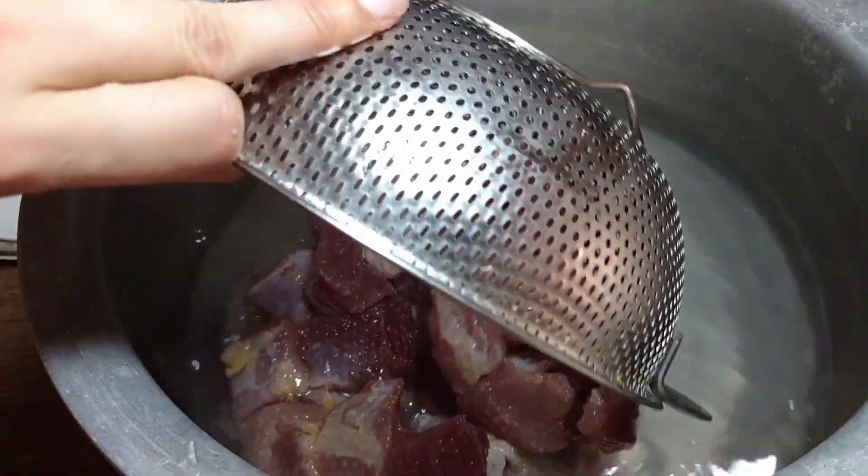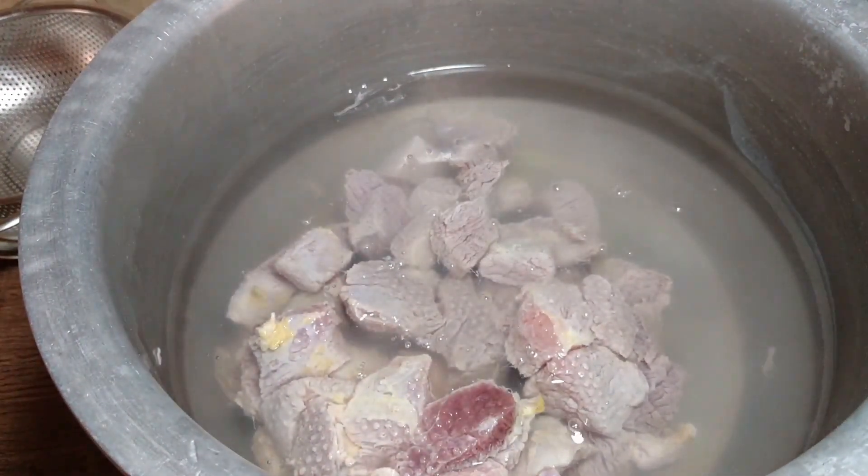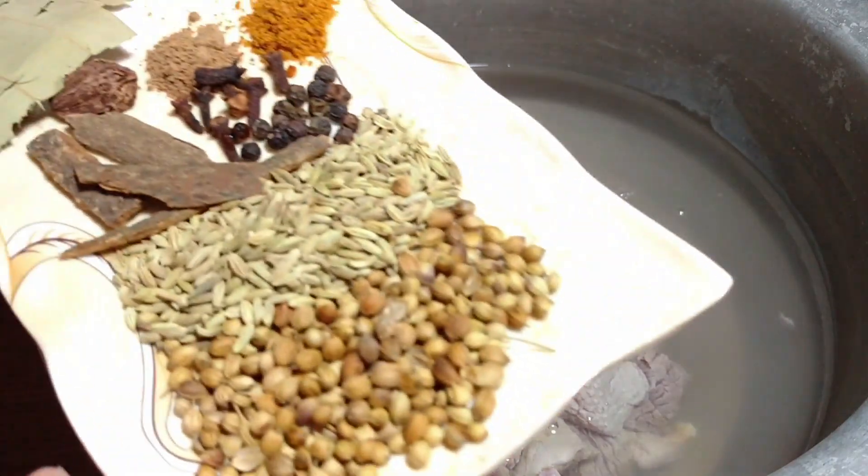Take 4 to 5 glasses of water and keep it warm in the first place, so that when we put it in, we will process it immediately. After that, I have started preparing the masala.